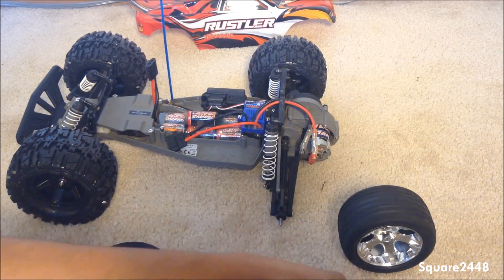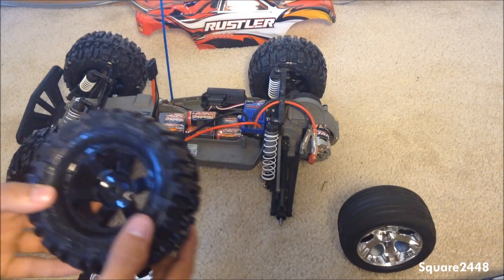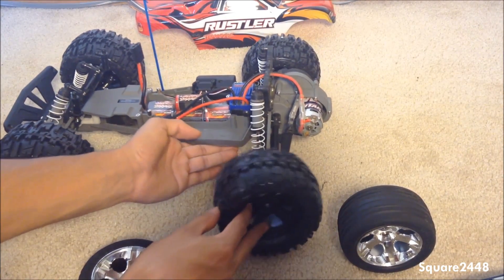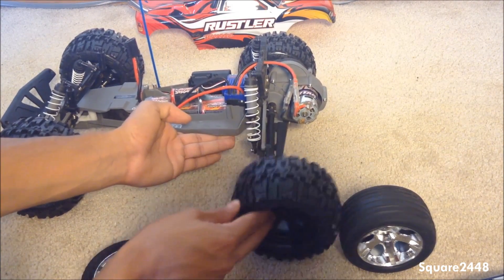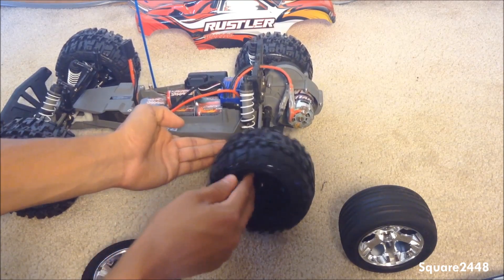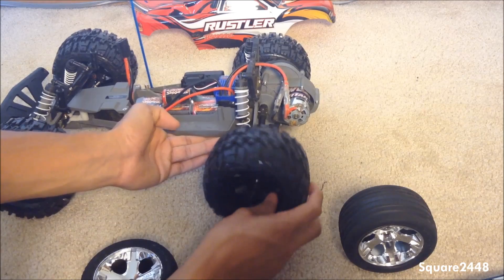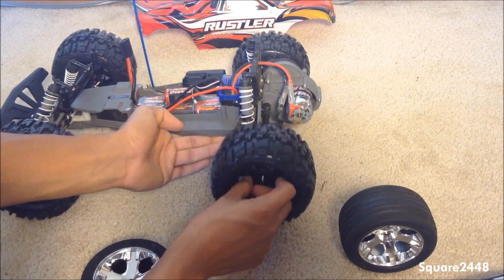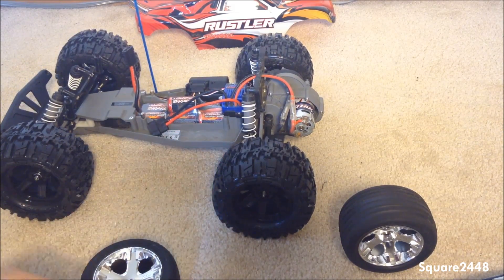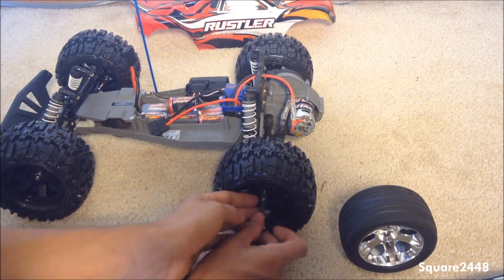Let's take the last one out of the package — very nice packaging it came shipped in. Having a little bit of trouble putting this on, but perfect, got it on now. Before we end this, we will put the cover on at the very end.